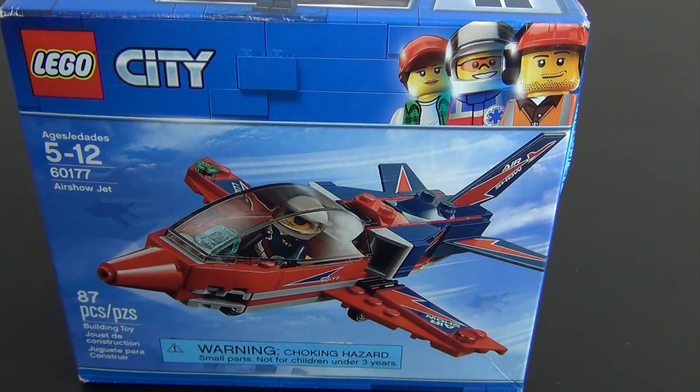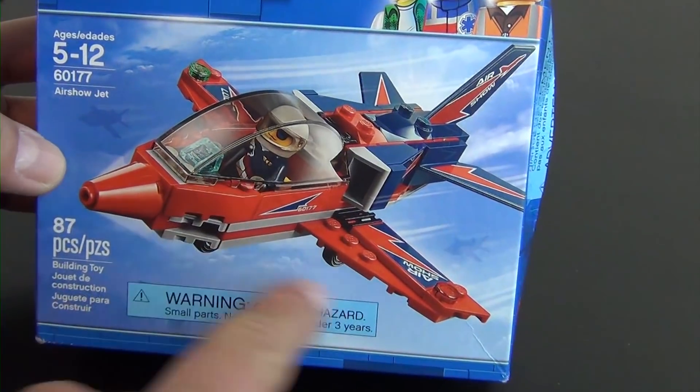Hey everyone, welcome back to the Hidden Brick, where today we're going to build the LEGO City Air Show Jet, set number 60177, 87 pieces. So pretty small set, but it does come with a really cool airplane.